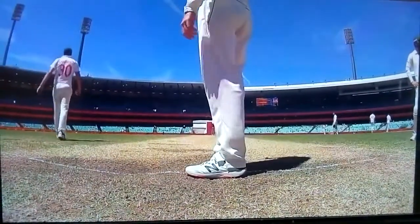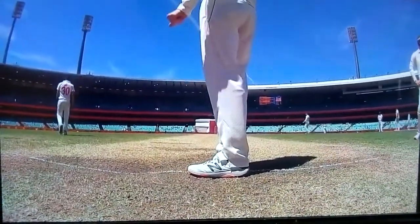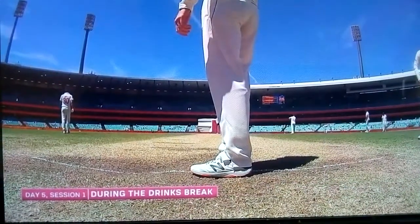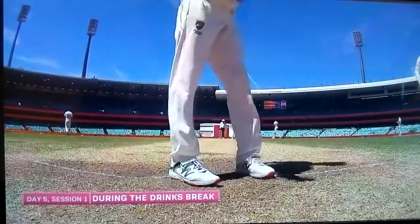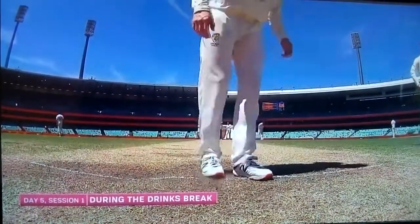This is something the stump mic picked up that Steve Smith — Rishabh Pant is the batsman. Is he trying to see how Pant is batting, or what's he doing? Because what he does after that is interesting. It's almost as if he's scuffing out one guard and marking another. What's happening there?